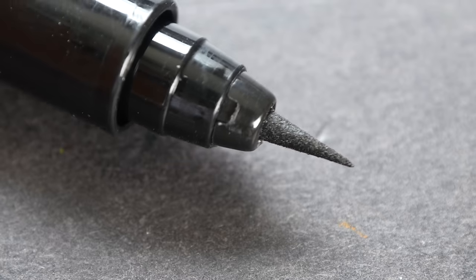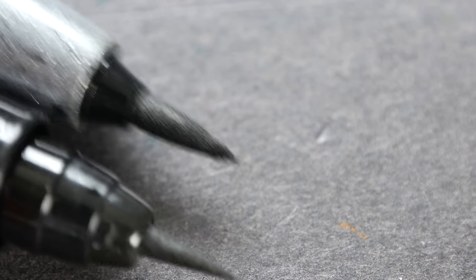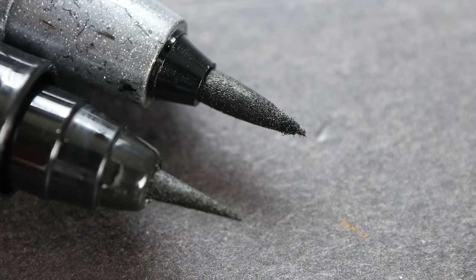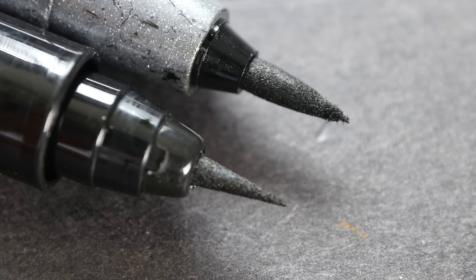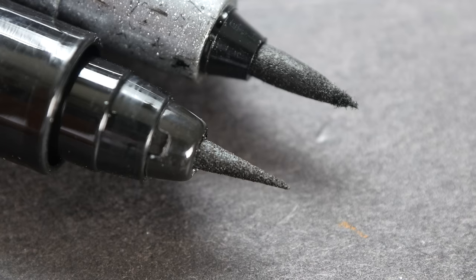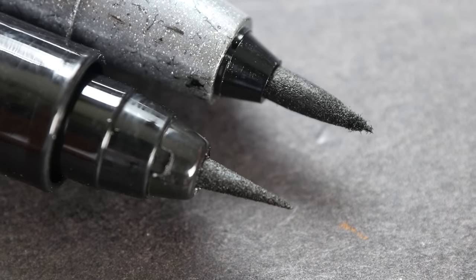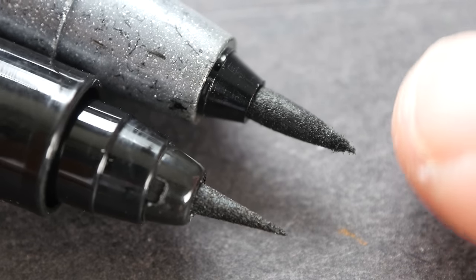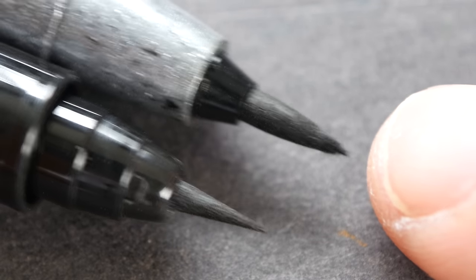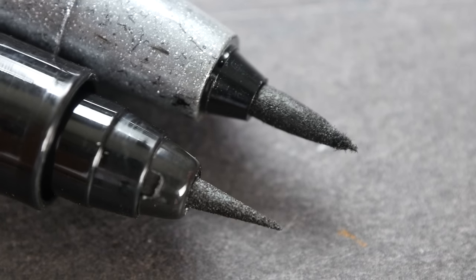Let me compare this to the other brush tip that I have, which is a Copic liner brush tip. So the Spectrum Noir is slightly smaller but it looks like it's slightly sharper as well. The Copic tip is a bit worn out so you can see some fuzzy point there. Both of these are sponge tips.